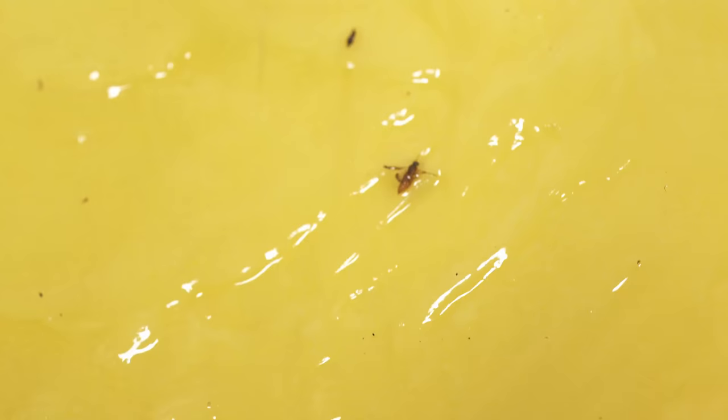Here you can see I've had these sitting out for about a week and I've caught plenty of these little flies. These are all potential parents that can give birth to another 100 or more of these things — these things lay a lot of eggs.